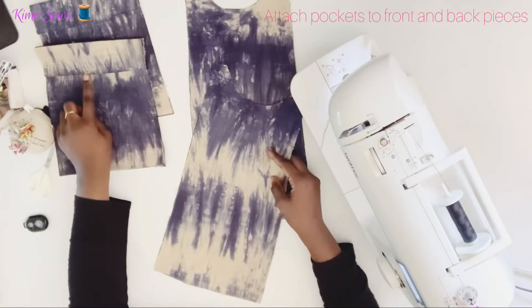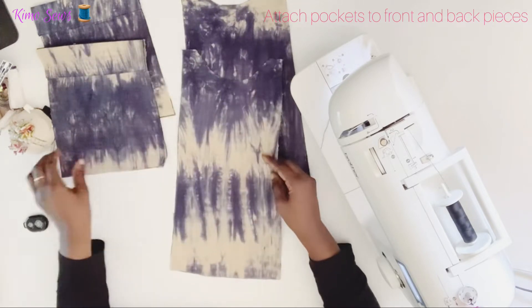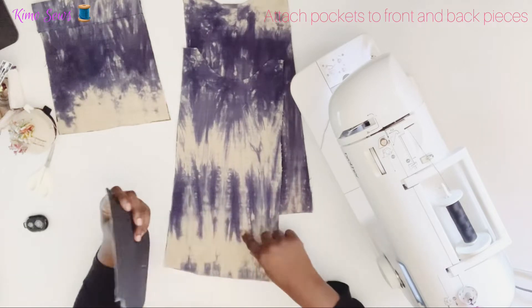After sewing my pocket, I'll be attaching it to the front and back of the bag. I'll take one of the pocket pieces and place it wrong side to right side of the bag.